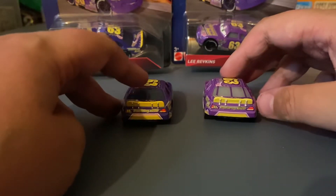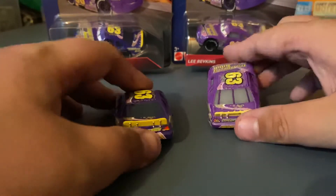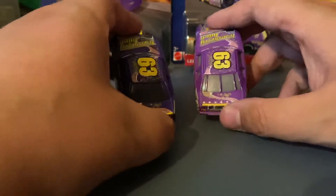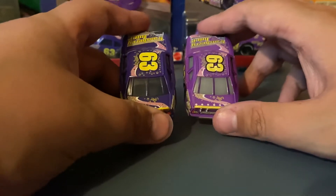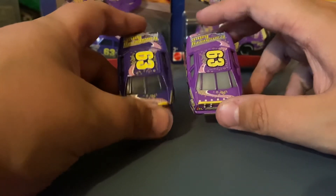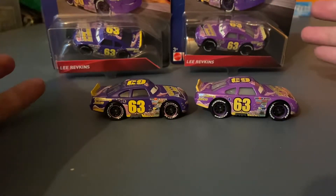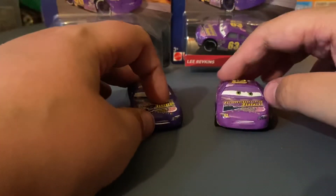On the rear, it's basically the same, but again the decals are a little blurry on the Thailand version, as to be expected. The windows are a lighter gray on the Thailand version compared to a smoked transparent window on the China version. The right side is the same as the left side, so no need to analyze that.